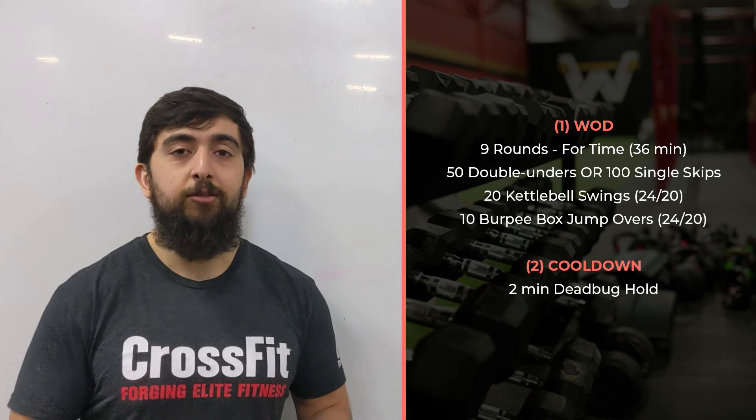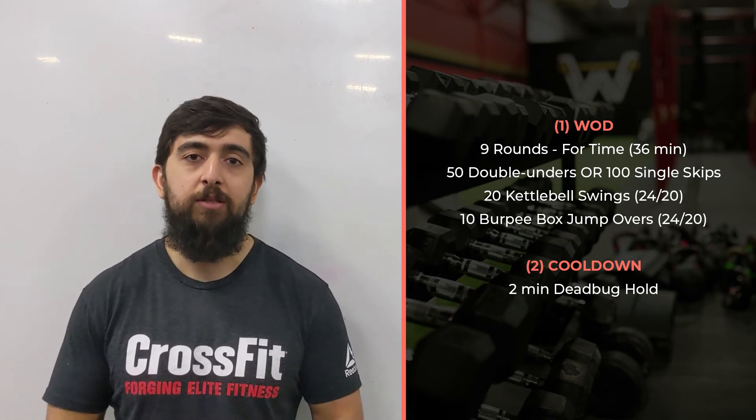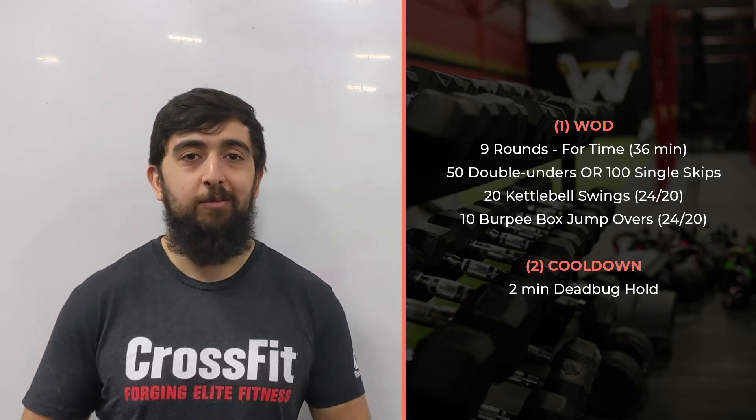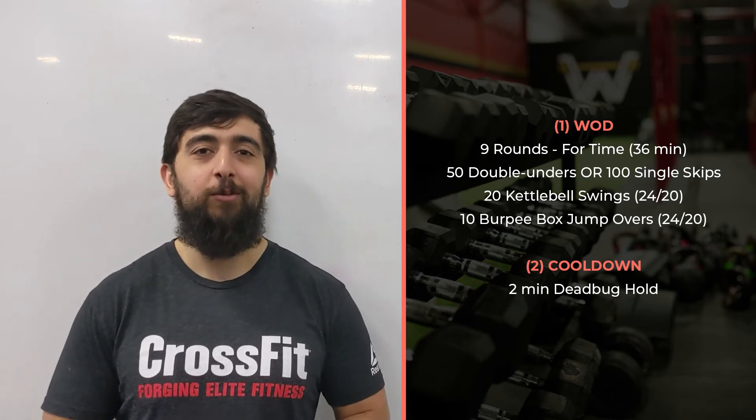What we're trying to do with these workouts is build that capacity, build that endurance, and manage fatigue in the workout. The way we're going to manage fatigue is through breathing. If you're not breathing, it's going to be a lot harder — and you guys already know that from your previous experience with workouts here.